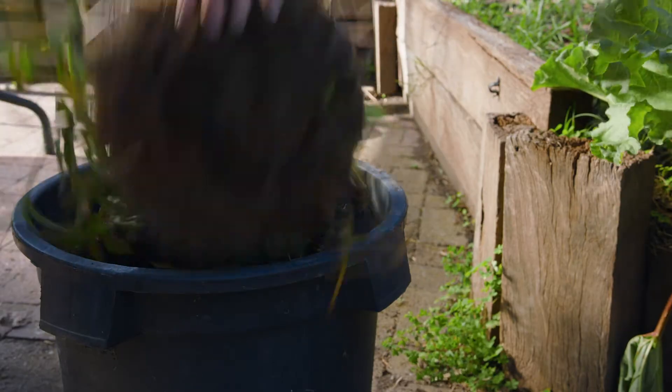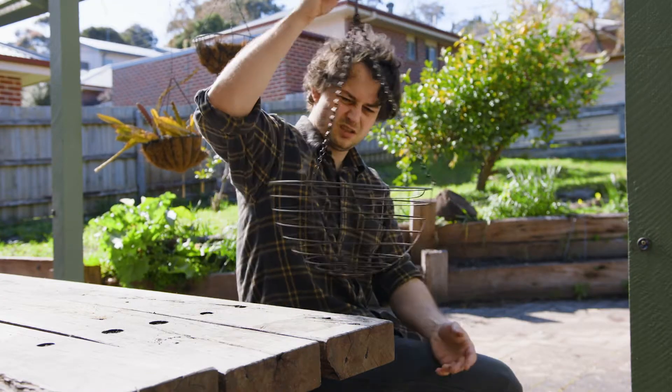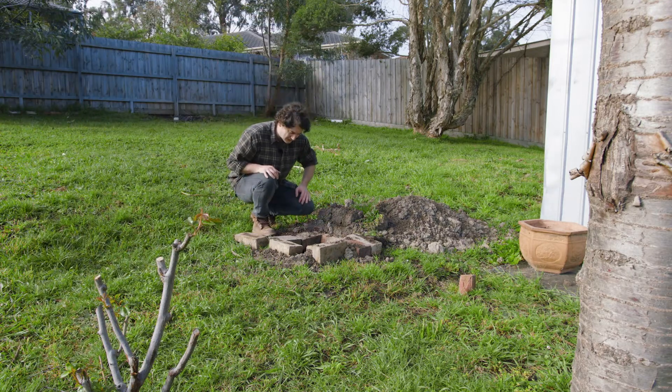I'm going to see if I can smoke some trout in this planter — come watch. I'm still feeling kind of resentful about the failure that was the barbecue pit, so I'm going to smoke some trout in it.